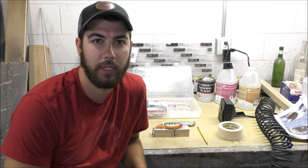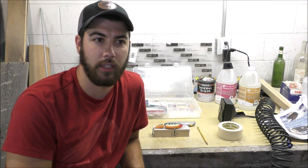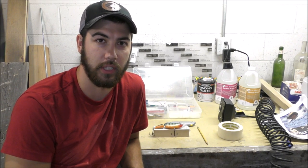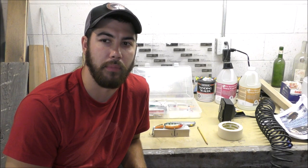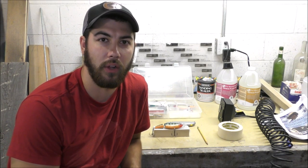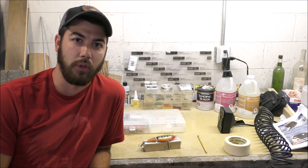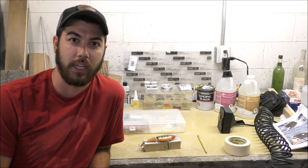I'm getting ready to go on a musky fishing trip with a few buddies. We're going to head up to Lake St. Clair, which is on the border of Michigan and Canada, right between Lake Erie and Lake Huron. It's not as big as the other Great Lakes and it's a lot shallower - it only gets to about 18 feet deep maximum, averaging 8 to 10 feet. So it's kind of a musky breeding ground and really the musky capital of the world. Before we go, I'm going to make a musky lure that I'm going to use up there and hopefully catch some musky on it.